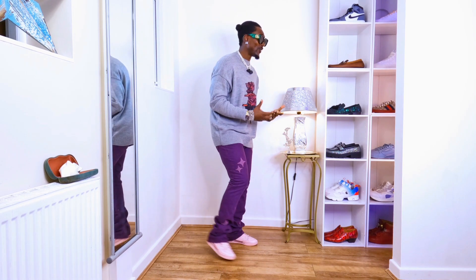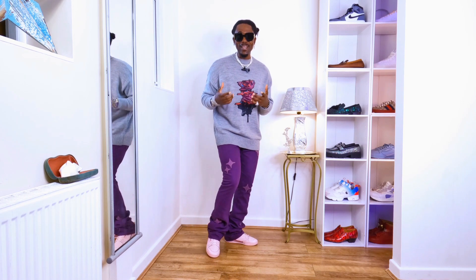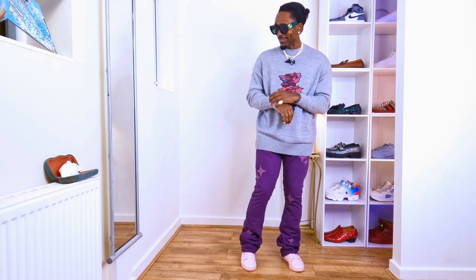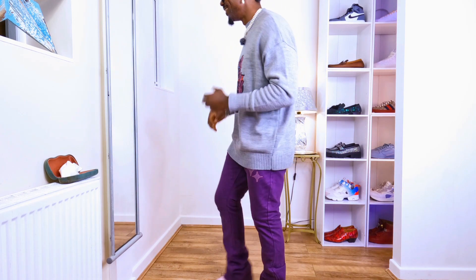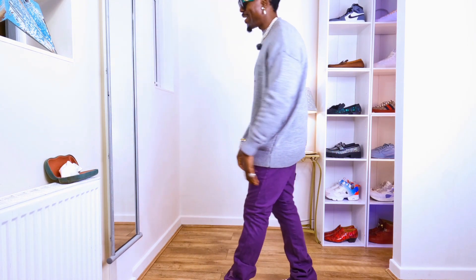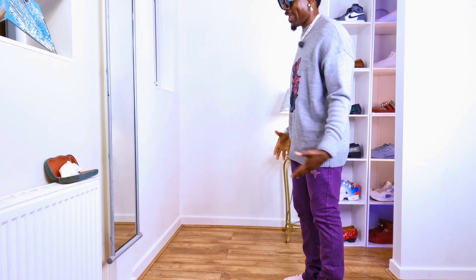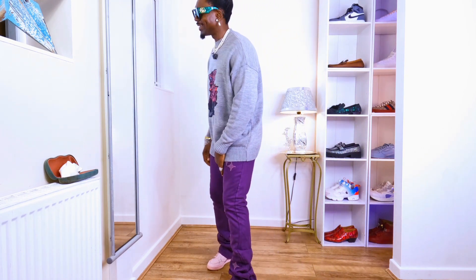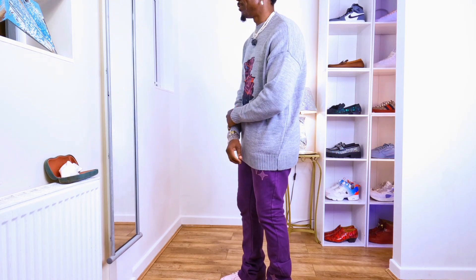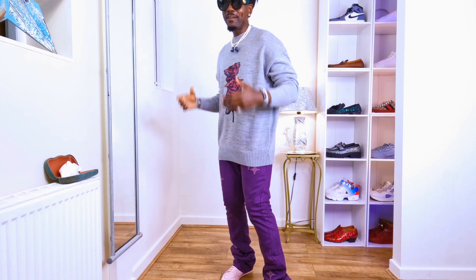That is gonna look cool on you if you style it the way I'm styling it right now. This is how we do it and it's looking cool. Did you guys not see the vibe, the fitting from head to toe? It looks cool, it's just vibing. I like the flower on the jumper as well — it's a nice jumper.